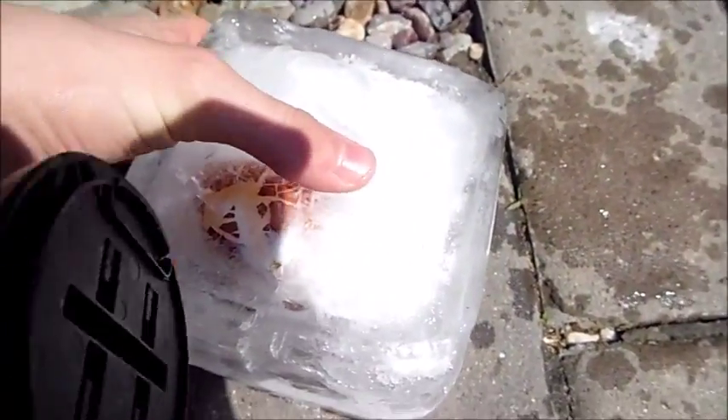That didn't really do much, so we're going to try it with a bigger height. Three, two, one. That was better — it dropped pretty fast. It looks like it wound up actually cracking the egg, but we're not sure. We're going to let this melt and then check out how the egg did.